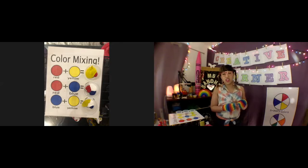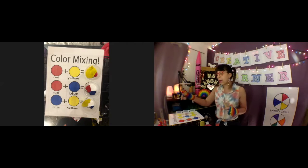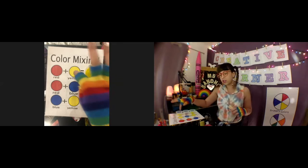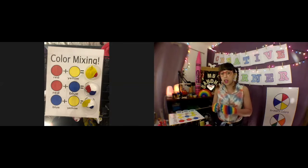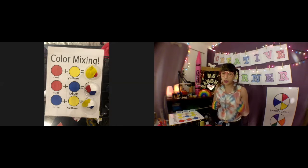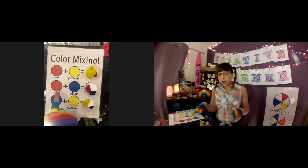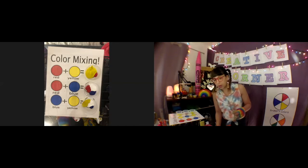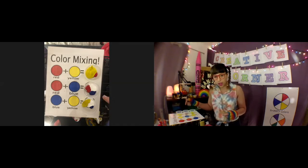Before I mix them, I want to explain a little bit. I put way more yellow than red in our first cup, because yellow is a light color — if you let the red dominate, it won't mix to the color we're looking for. For the second one, I put about the same amount of red as blue, but because our blue is so dark, I went ahead and added a little bit of white.